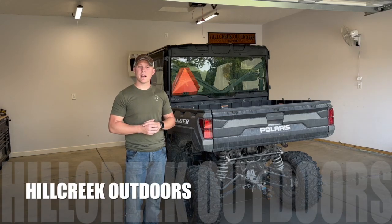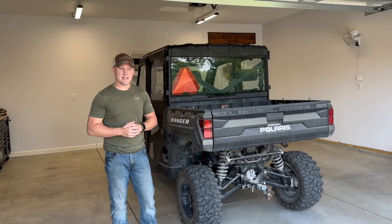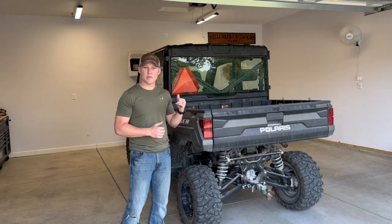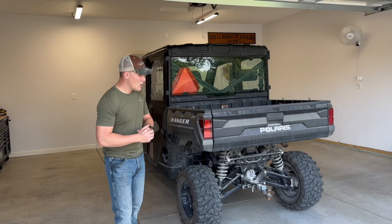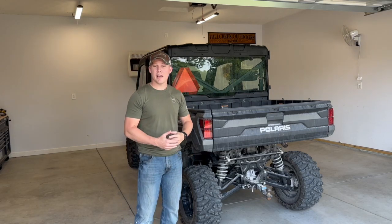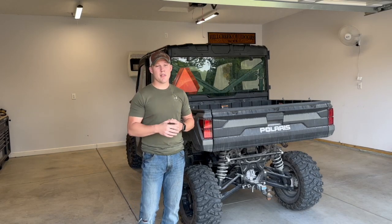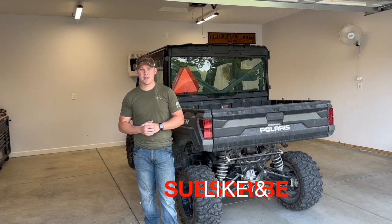Welcome back to Hill Creek Outdoors. We got some good content today on accessories for the Polaris Ranger 2022 Crew XP 1000. We're going to put on some lights — spotlights on the top as well as a backup light. We'll give you a review of those products and cover how to install them. Make sure you like and subscribe to the channel.